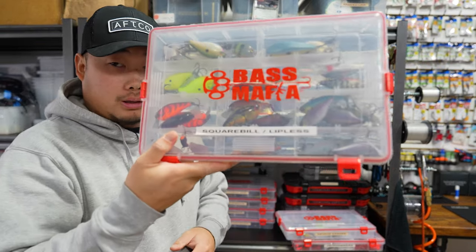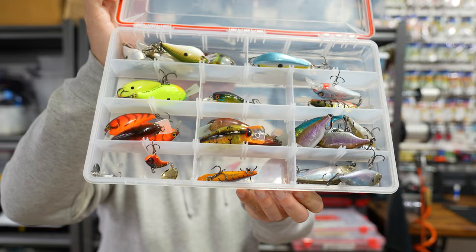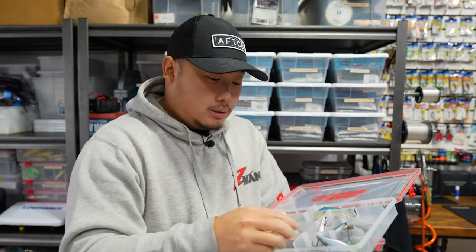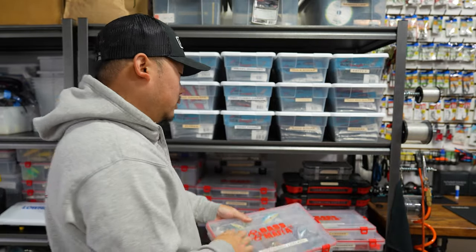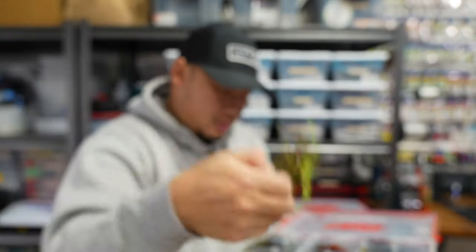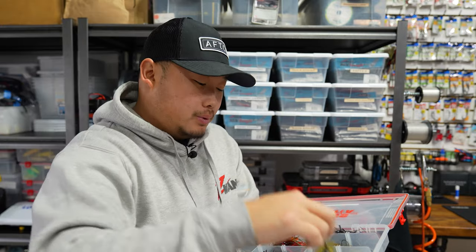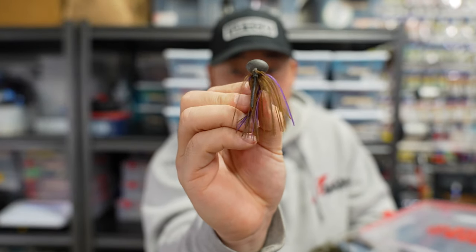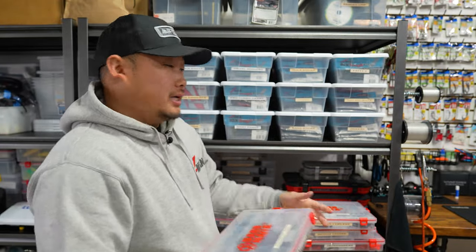This is a square bill and lipless box — a bunch of random square bills, lipless crankbaits, LV500s, Jackal TNs. For all my Clear Lake guys. Got a football jig box — Crosseye footballs from Z-Man, and a KaiTech Tungsten football head. I actually caught my PB spotted bass, a 5'9, on the PB&J with a finesse TRD on the back.